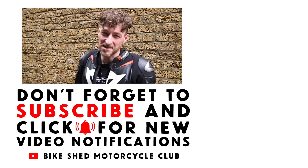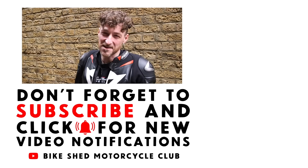I hope you like the bike. Please like and subscribe to the YouTube channel Bike Shed, and turn on the notifications to know when the next bike will be on.